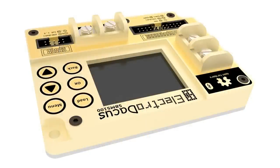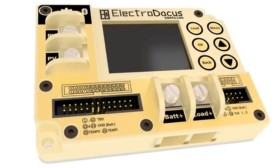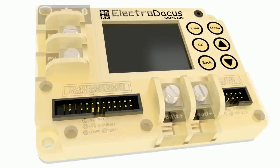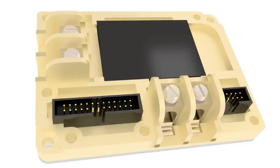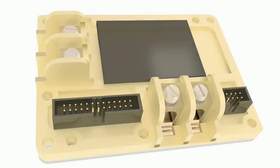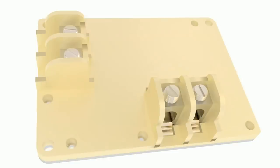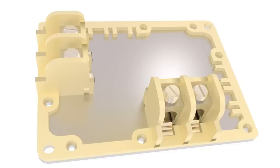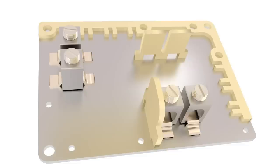I will do a Kickstarter for this new version probably around the end of February or beginning of March, and I will give much more information about the features and capabilities of this new Solar BMS. But for now, this video is just about the design, so if you have any comments or questions, please leave a comment below and I will try to answer.